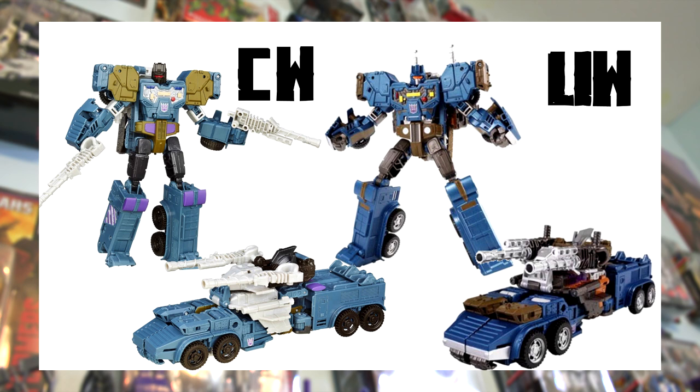It's a total toss-up for me on these guys. They look awesome in their own ways and both appear to have roughly the same amount of details, just placed differently. I like how the Unite Warriors version uses darker colors, but the dull colors in the Combiner Wars version look good as well. I really can't decide on these two.